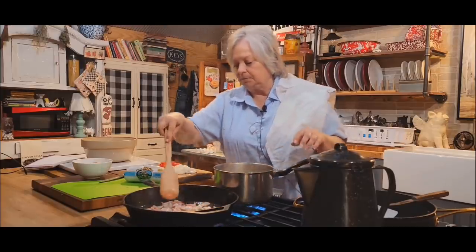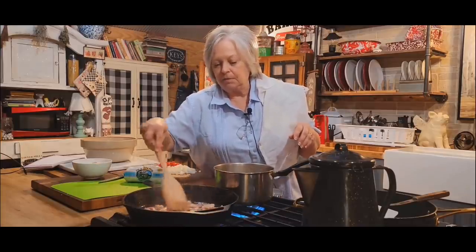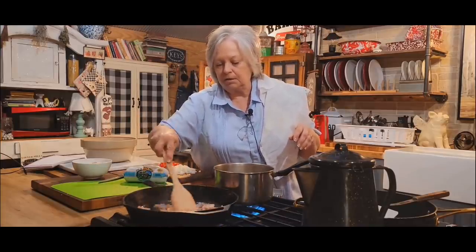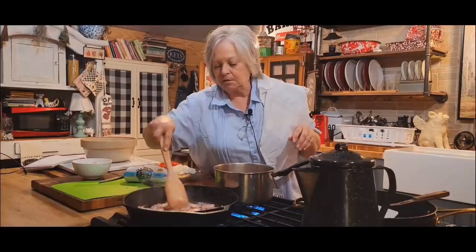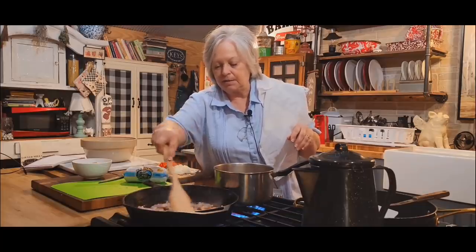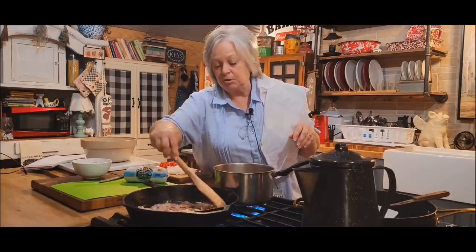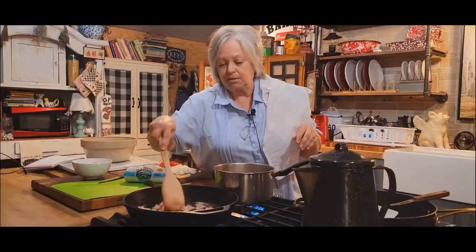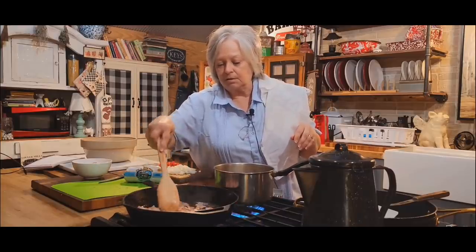Then I'm going to put a pound of breakfast sausage in and cook it. I've chosen a mild sausage, but you can use a hot and spicy sausage if you want to. You can even not use sausage — you can use ground beef that you've seasoned up somehow. But the sausage really tastes good in this dish.